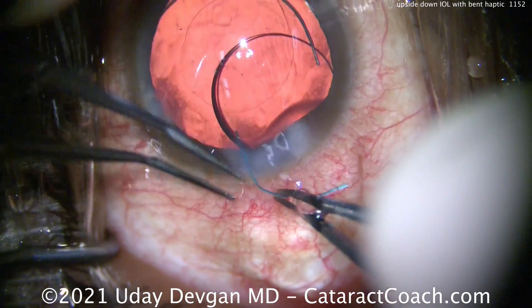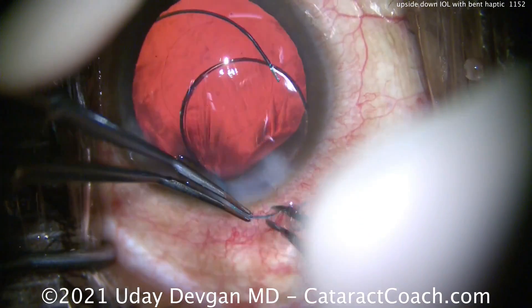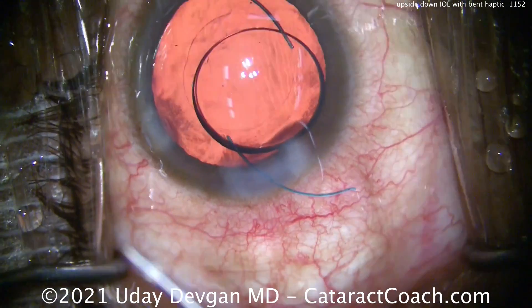Put the haptic in the sulcus and capture the optic behind the rhexis — that keeps it stable. But instead, let's fill with viscoelastic, take the haptic outside the eye, straighten it out, and this will make it a whole lot better.